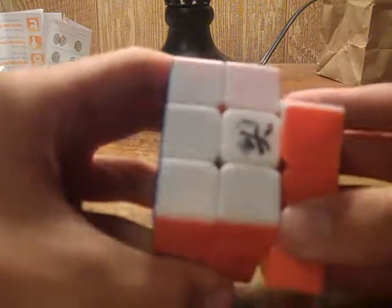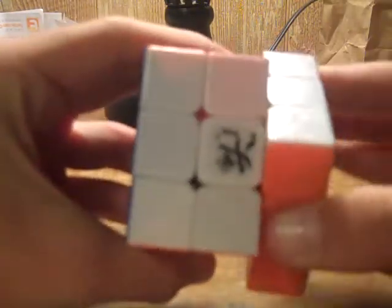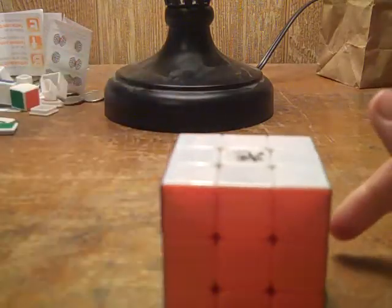Now we'll go over the corner cutting. As you guys know, Dayan cubes can easily get 45 degrees, and on this one, if you force it, it can push past 45 degrees — so amazing corner cutting. When you're solving it, it can go even further. It's a very controllable cube as well; it doesn't go out of control. It performs algorithms very well.